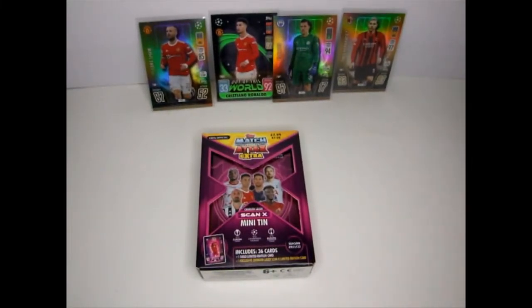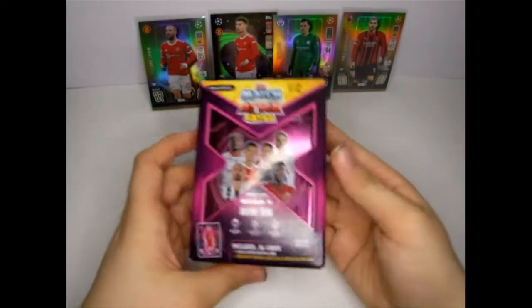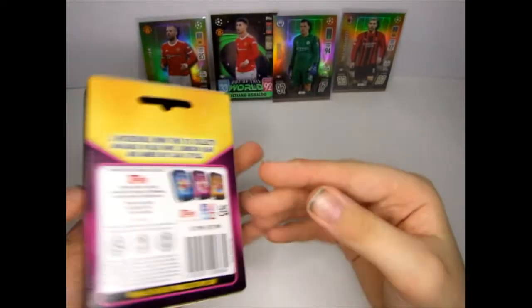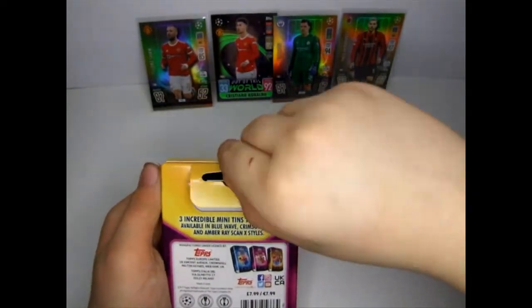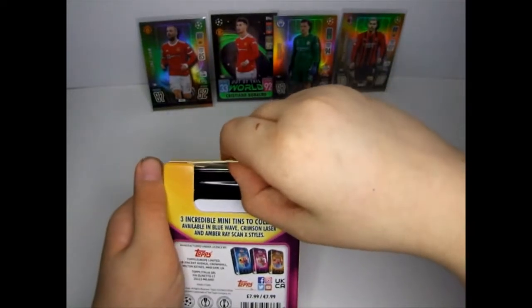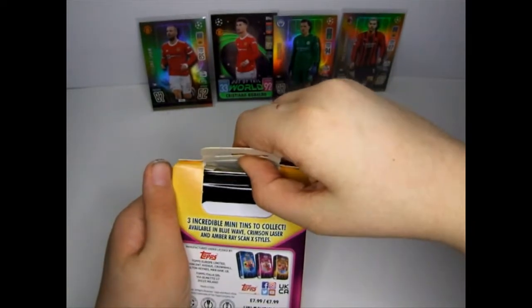Hi guys, today we are going to do a Scan X Mini Tin - Match Attax Extra Crimson Laser. There's three to collect; the other two are Blue Wave and Amber Ray.